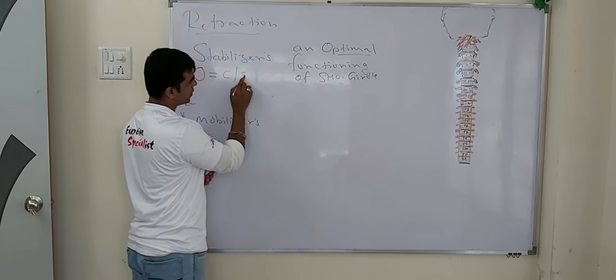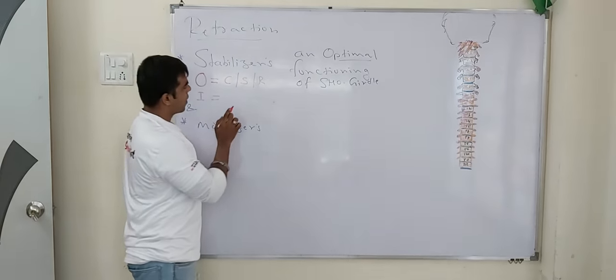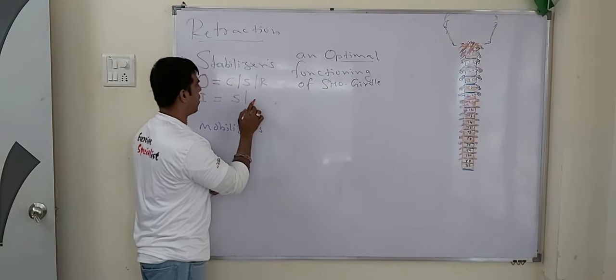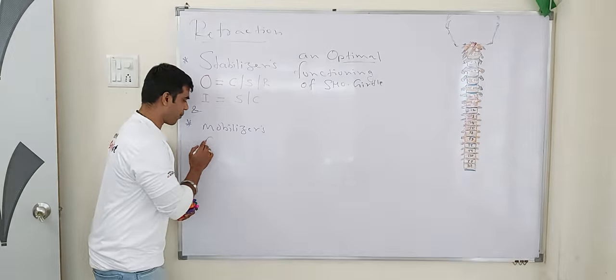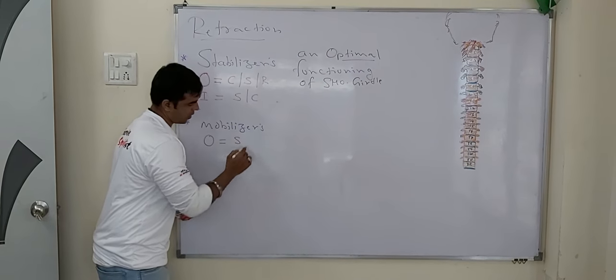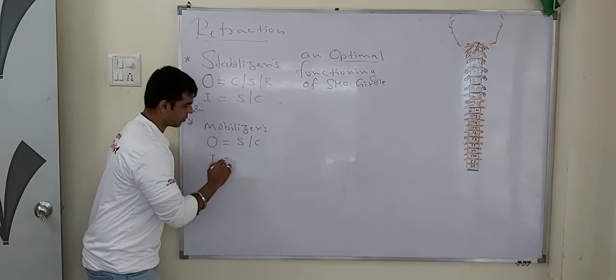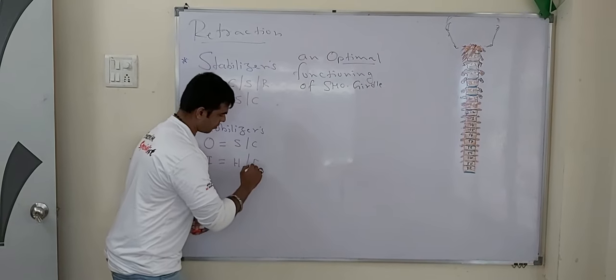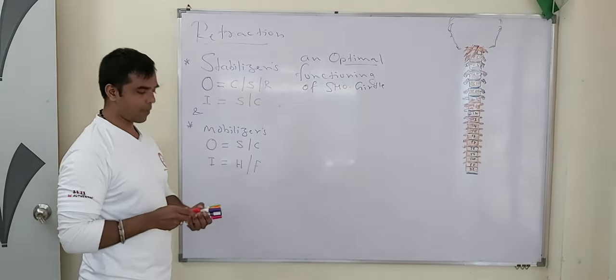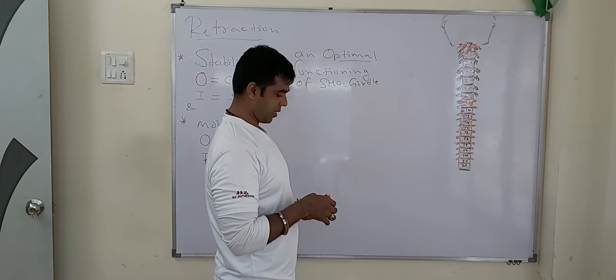Stabilizers originate from the cranium, spine, or ribs and insert onto the scapulae or clavicle. The mobilizers originate from the scapulae or clavicle and insert onto the humerus or forearm. Let's understand some stabilizers. We need to make the shoulder joint here, so let's start.